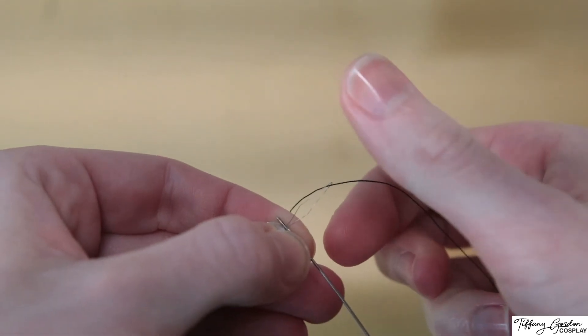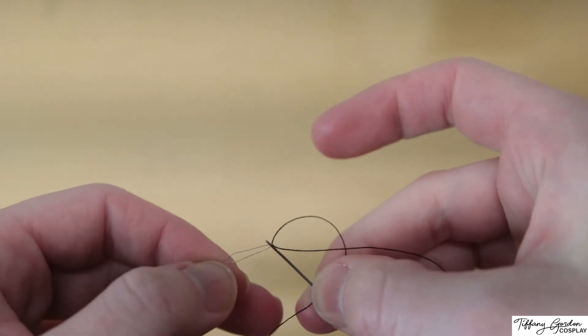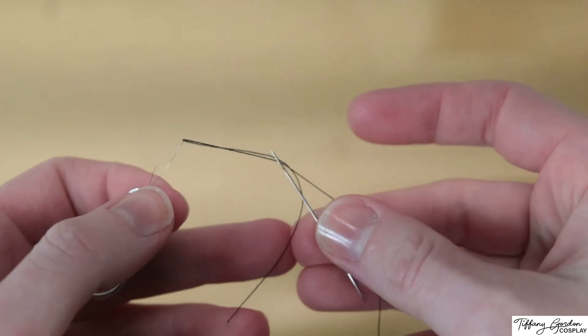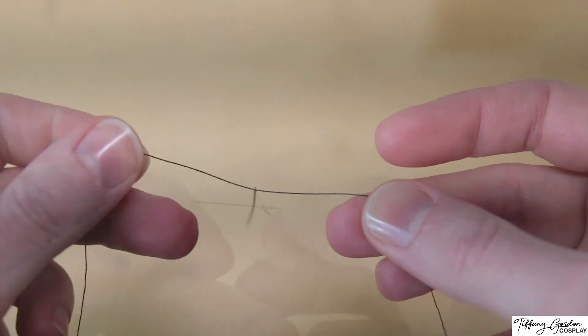Then you're going to leave the wire threader in your left hand, grabbing the needle and the thread in your right, and pull the needle threader away. This will pull your thread through the eye of the needle. And ta-da — you threaded your needle!